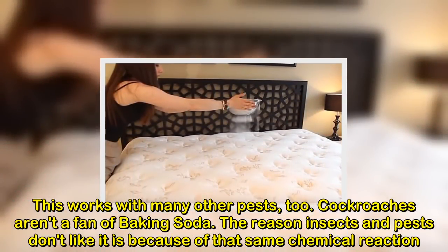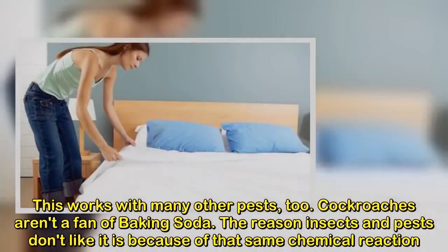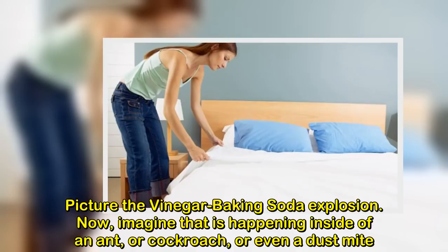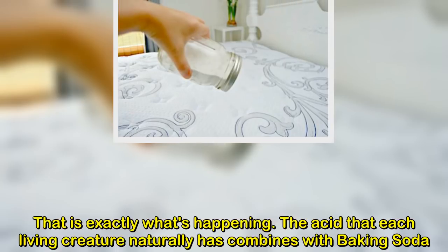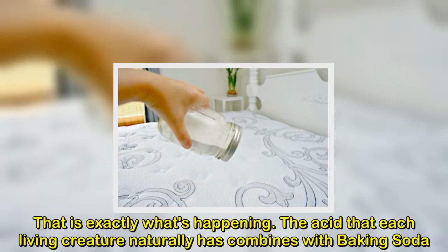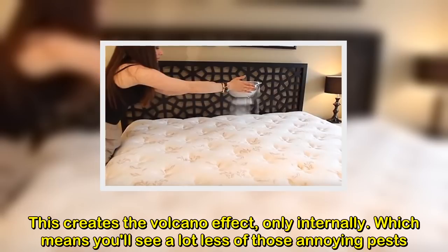Cockroaches aren't a fan of baking soda. The reason insects and pests don't like it is because of that same chemical reaction. Picture the vinegar and baking soda explosion. Now, imagine that is happening inside of an ant, or cockroach, or even a dust mite. That is exactly what's happening. The acid that each living creature naturally has combines with baking soda. This creates the volcano effect, only internally — which means you'll see a lot less of those annoying pests.